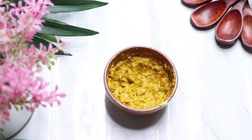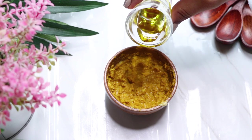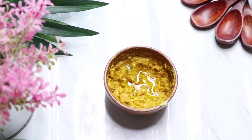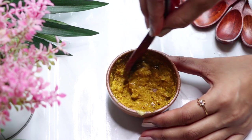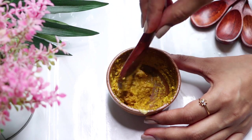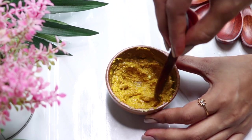To add moisture, add half a teaspoon of olive oil into the paste. If you have oily skin or don't want to use olive oil, you can totally skip it. Give a slight mix to all the ingredients so it makes a smooth, lump-free paste.